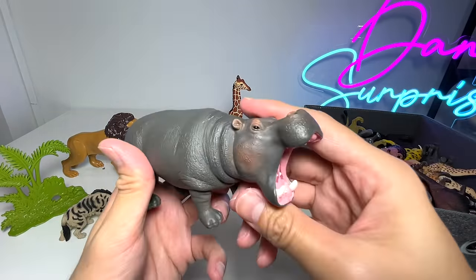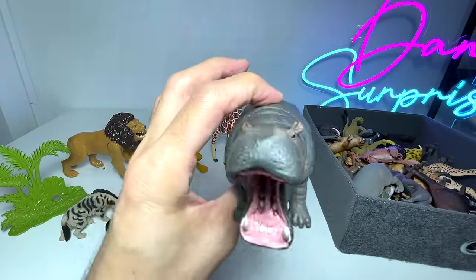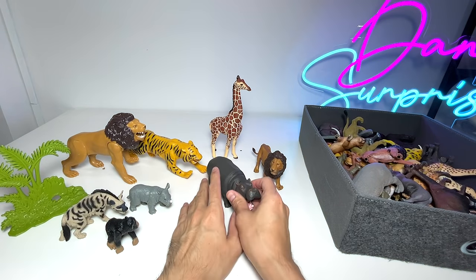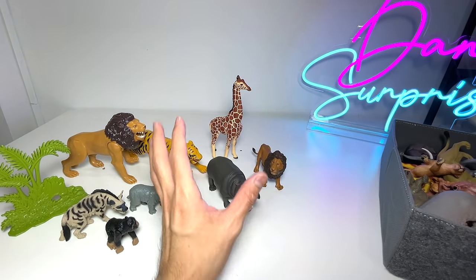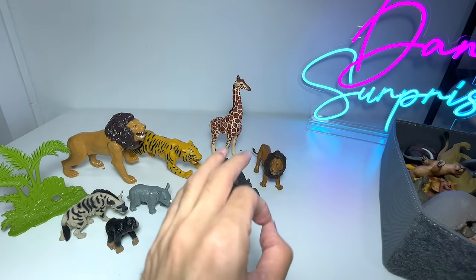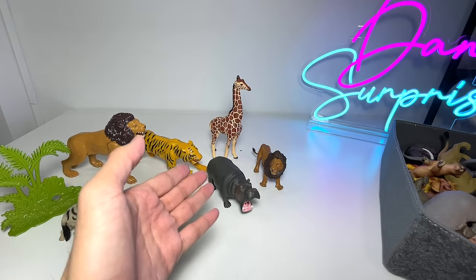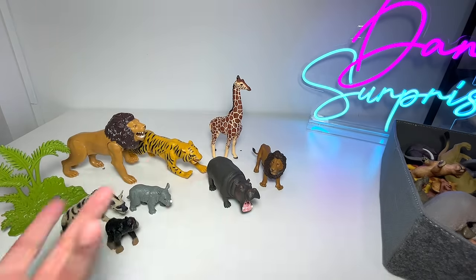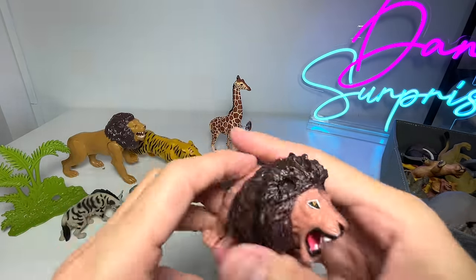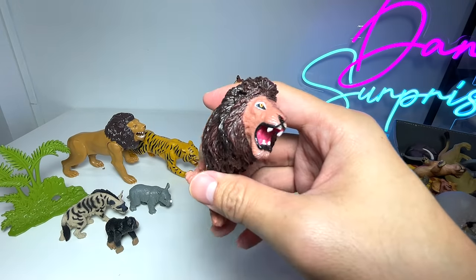Right here, I think this is a Collecta hippopotamus figure, which looks really good. Do you guys know that hippopotamus are actually more aggressive than lions? There are more human deaths caused by hippopotamus than lions in Africa — that is a pretty astounding fact that I discovered not too long ago.